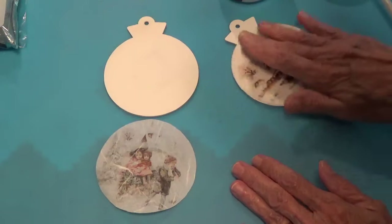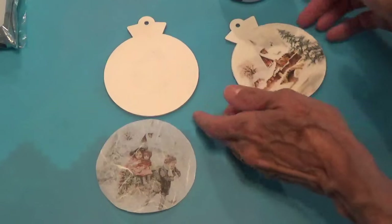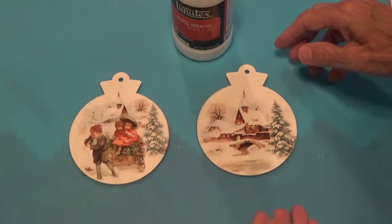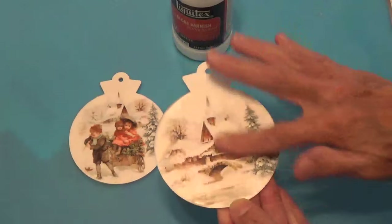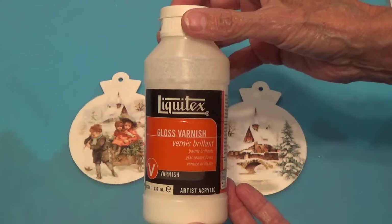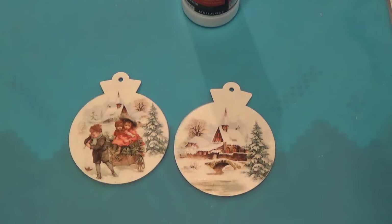Normally I would go ahead and put the top coat on, but with this they say let it dry and then put the top coat on, so that's what I'm going to do. I'm going to put the top coat on and then we'll go to the next step. I have a thin coat of the decoupage on this and it's dry, so now I'm going to put a thin coat of varnish and let that dry.